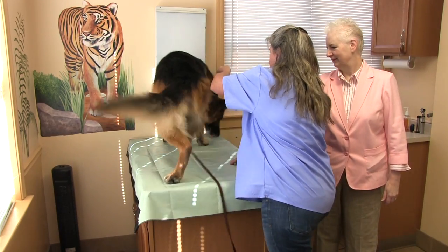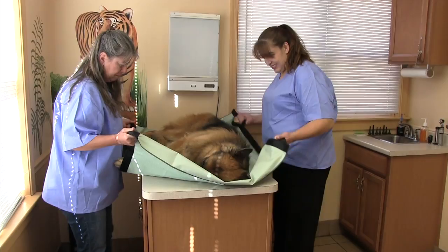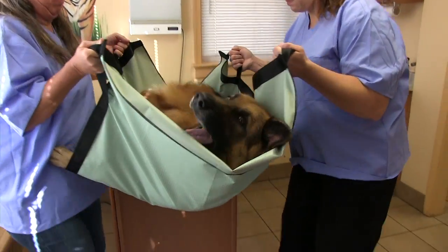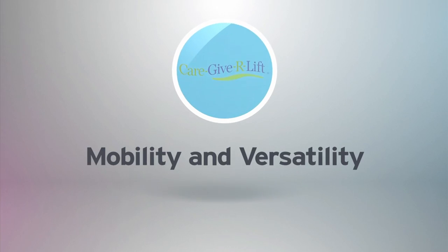Introducing the operating room stretcher for veterinarians. The operating room stretcher is an easy-to-use, state-of-the-art stretcher. It allows you to move large dogs from surgery to recovery without disturbing stitches or bandages.